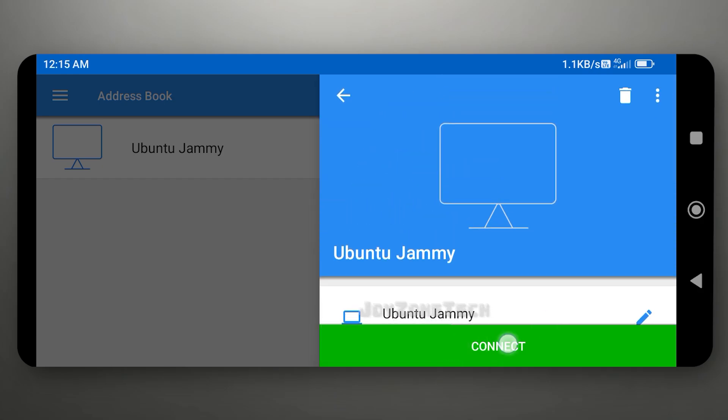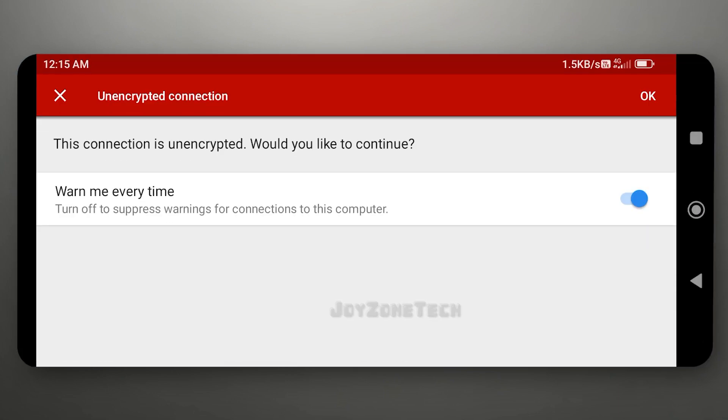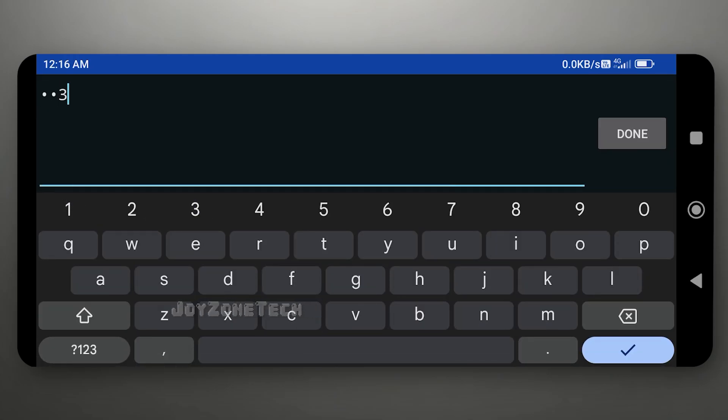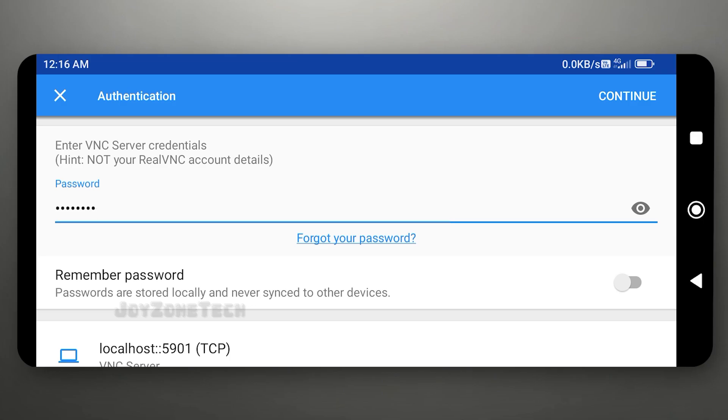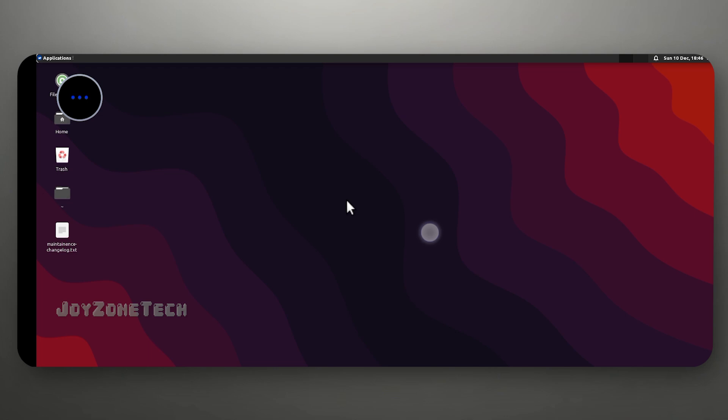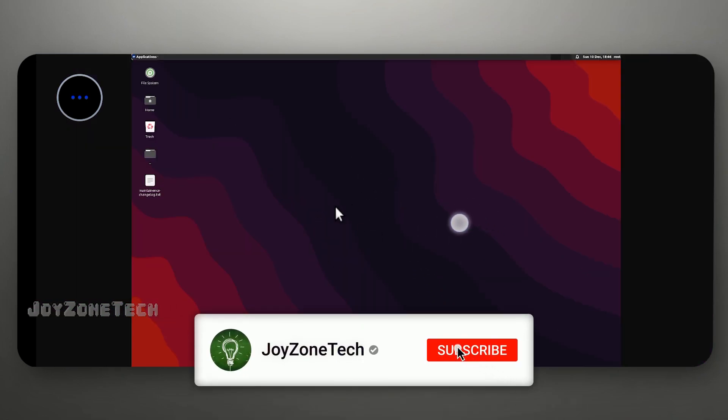Now go to the VNC Viewer app and set the address and name. Type your VNC password. Voila! Ubuntu Jammy is running on your device.